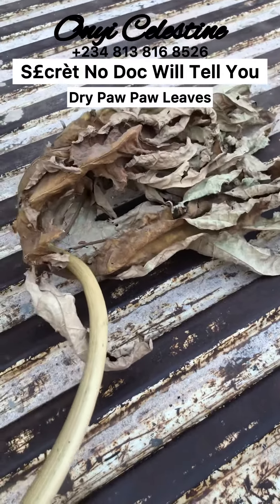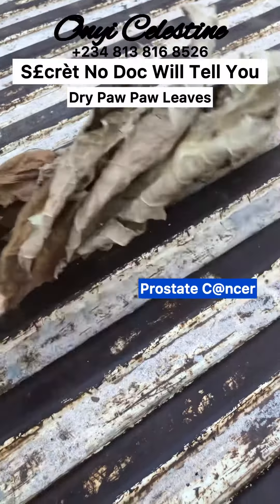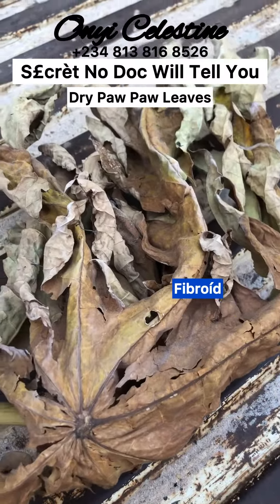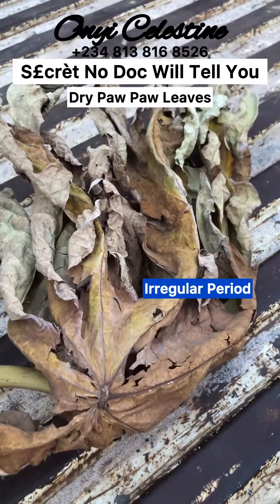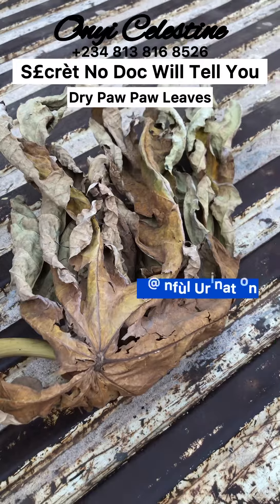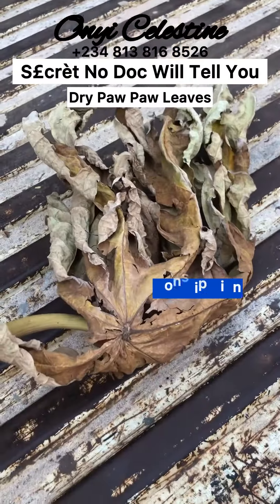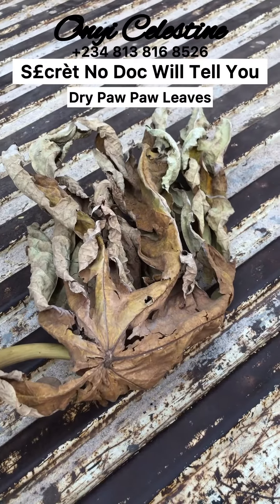These are some of the sicknesses it cures: if you have prostate cancer, drink this tea for three months and you will be fine. If you have fibroid, drink this tea for three months and you'll be okay. If you're having irregular menstruation, drink this tea — it corrects it. For painful urination, drink this tea — it stops it. It is also good for constipation and many other benefits. Please share this video so that other people can see it and learn.